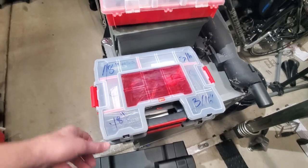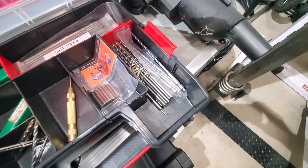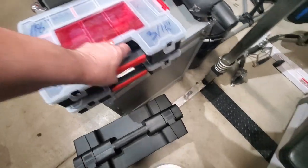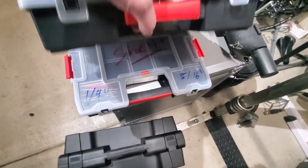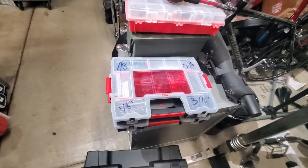A properly placed hole is all it's going to take. If not, I've got the 3/16ths - I'm sure that's the highest I'd have to go. I'm taking more just in case because I don't want to go back - it's about an hour drive from me. I've got quarter-inch and 5/16ths but I will definitely not need those unless there's an issue.